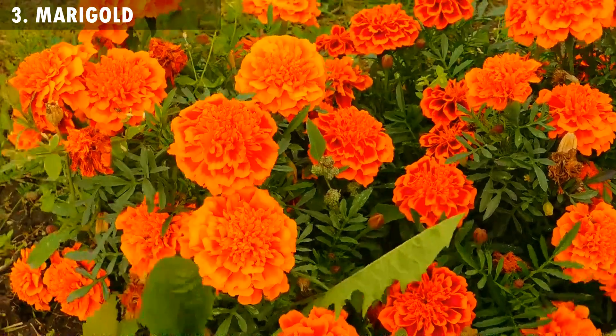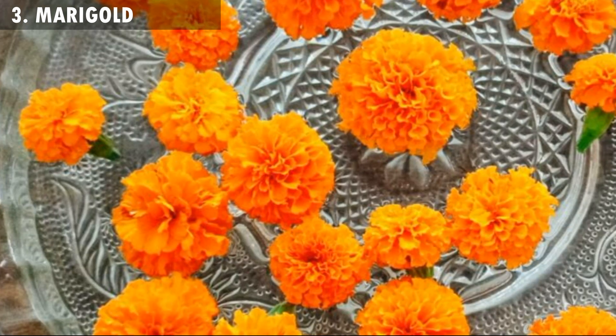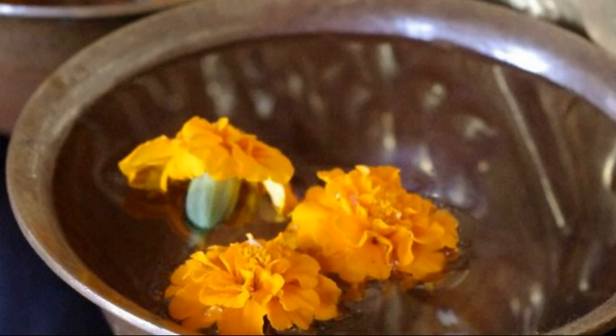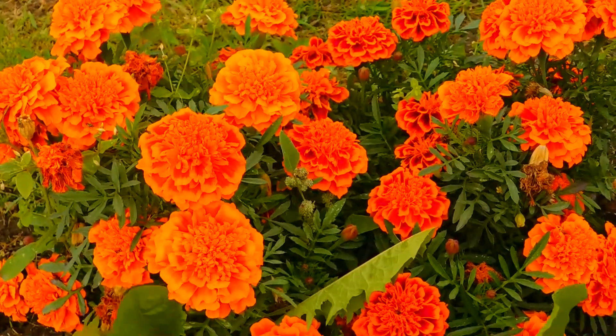3. Marigold. Take some marigold flowers and soak them in water with a teaspoon of salt. Now soak your hands or toes in that water to reduce the swelling.